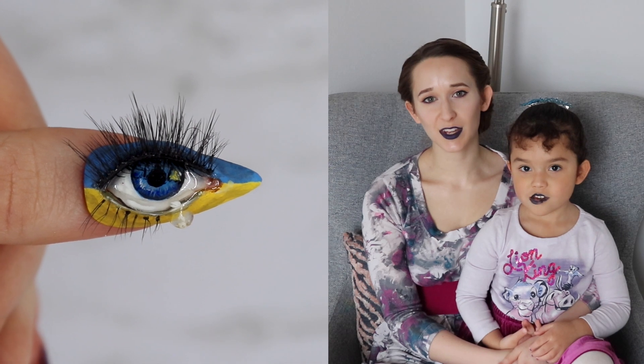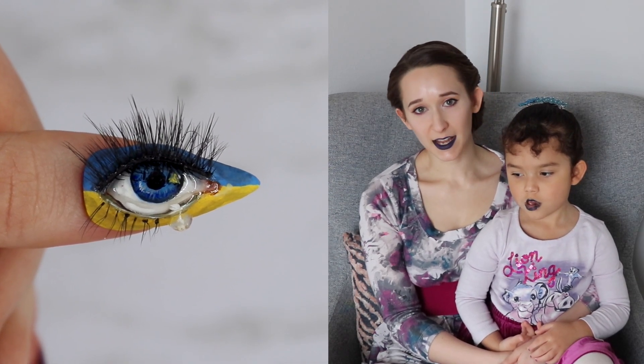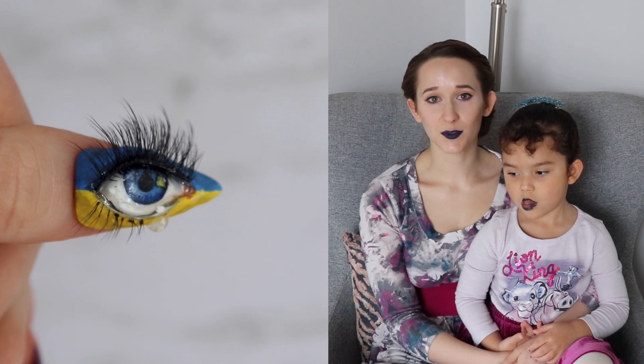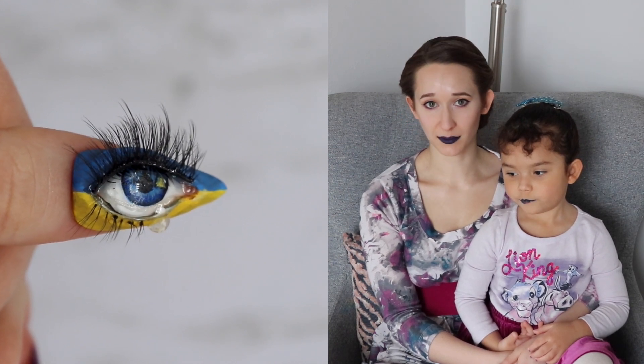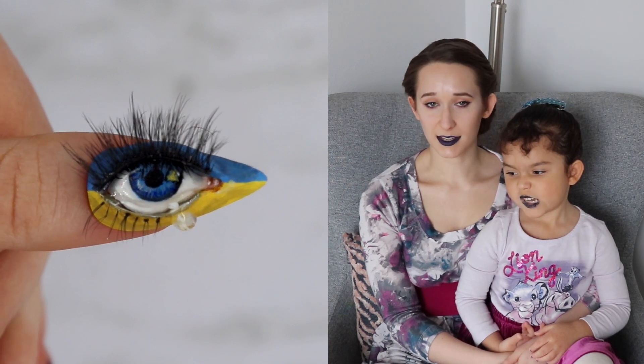Hello! Hi everyone! In today's video I'm making a design that I wish I wasn't. We are going to be making an eye that has a tear that is for Ukraine. It is half blue, half yellow and has a little silhouette, a little portrait inside the eye, inside the iris.